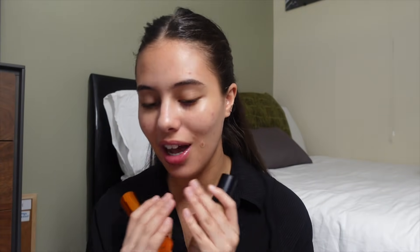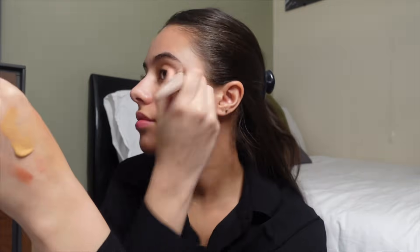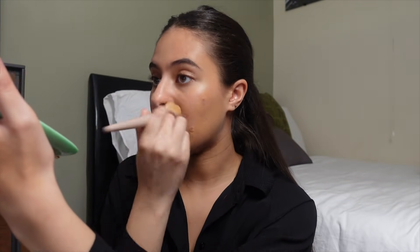Now for foundation — this is a really tough one because I genuinely love both of these foundations so much. Seeing them side by side is going to be interesting. I'm going to use the Bobbi Brown Weightless Foundation on this side and the EX1 Foundation on this side. It's not full coverage but it's definitely buildable and still very breathable, very light. I really like this foundation.